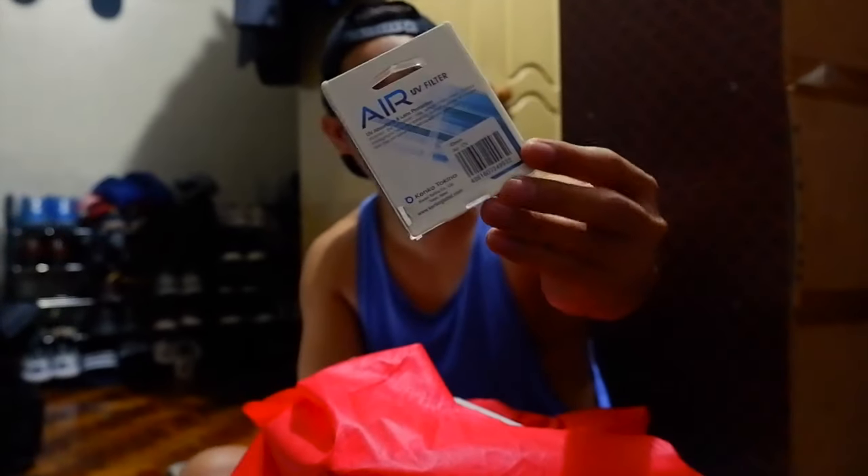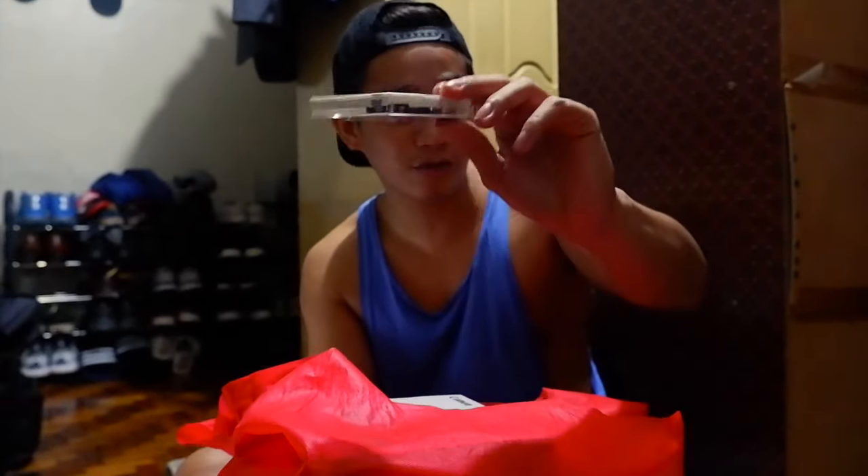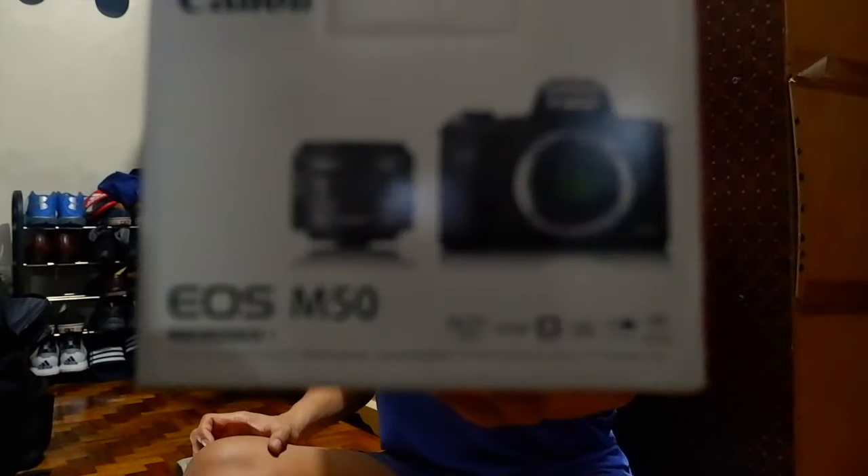Bumili na din pala ako ng UV filter. Mas maganda yung may UV filter para hindi pasukan yung lens mo. Para sa daily use mo dun sa camera. So yun nga guys, without further ado — yung camera na nakuha ko is the Canon M50. This is the Canon M50.